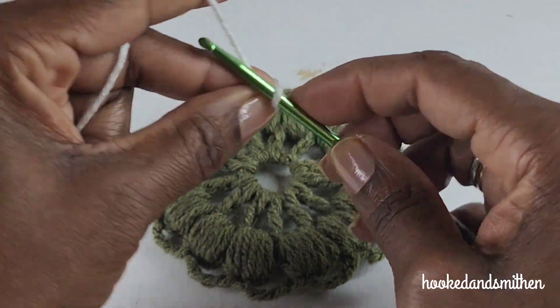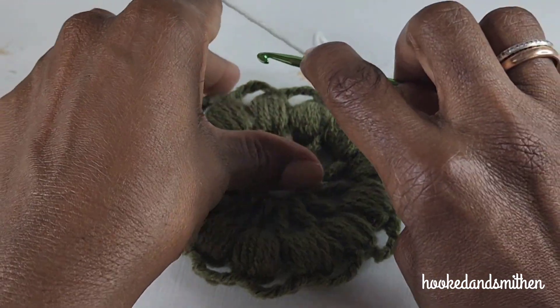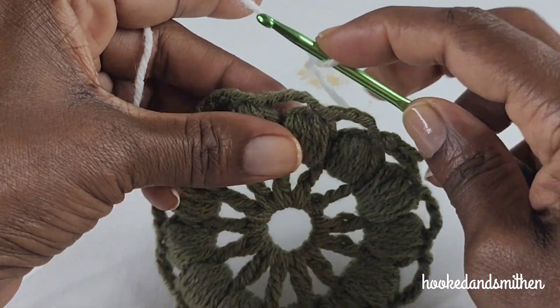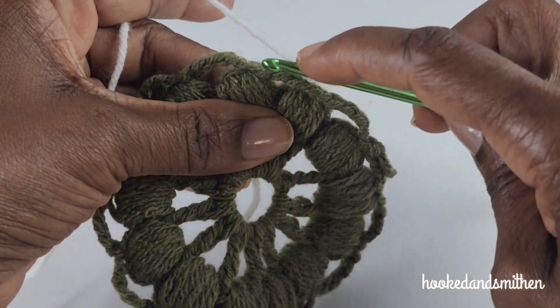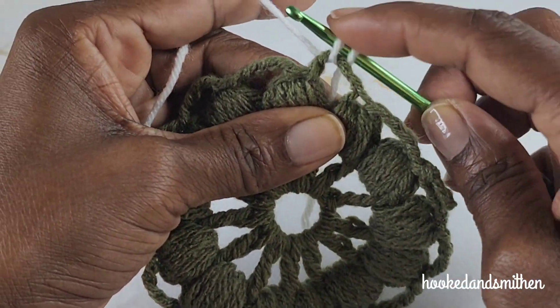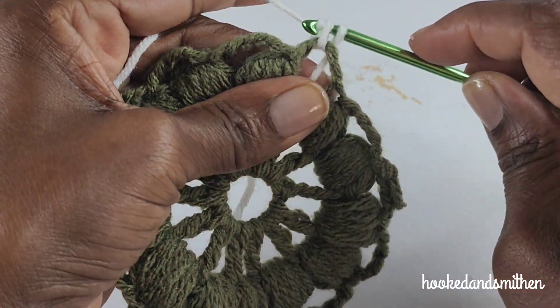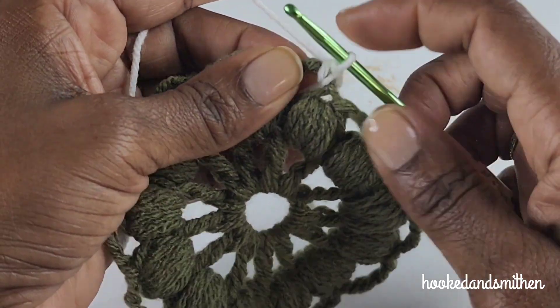To make a standing single crochet, you're going to put a slip knot on your hook and join into any of the chain-three spaces. It doesn't matter which one. Hold the tail end up against the fabric, insert your hook into the stitch, pull up a loop — there are two loops on your hook — and pull through both loops for a single crochet stitch. That's a standing single crochet.